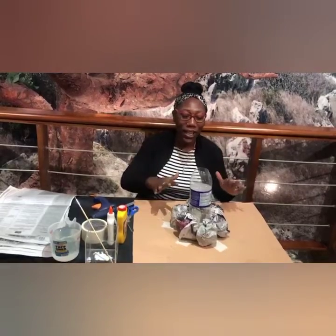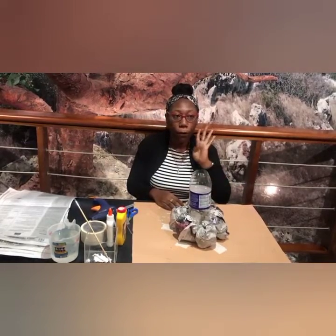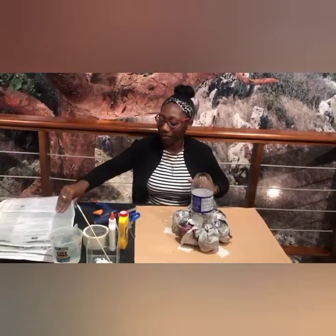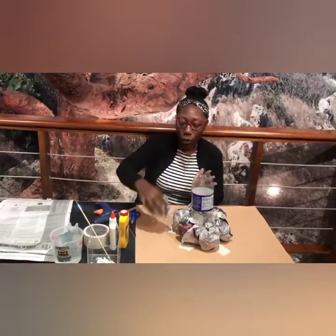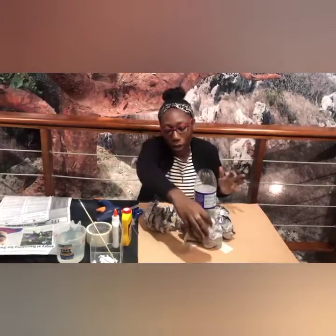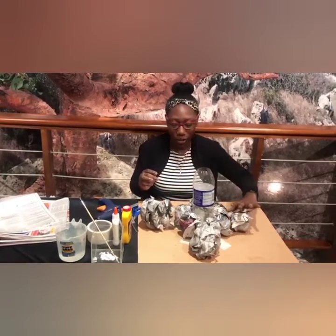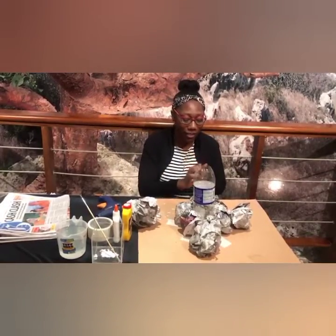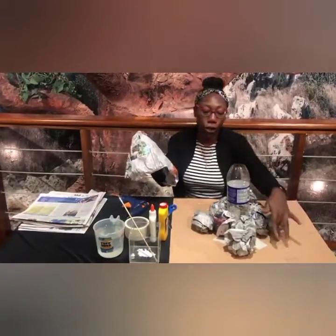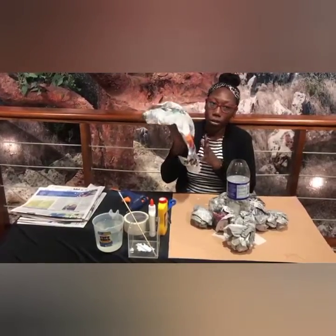Alright, so now we have the first layer of our volcano. Now we're going to create four more small circles with the newspaper to kind of widen the base. I'm going to place one here, one here, one here, and then the last one here. We're going to fill in the spaces between the four. You're going to need one, two, three, four more small balls of newspaper.